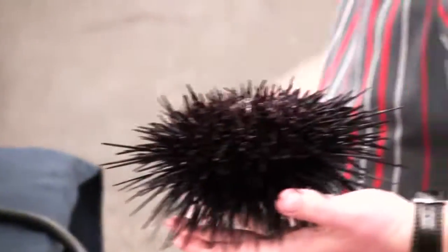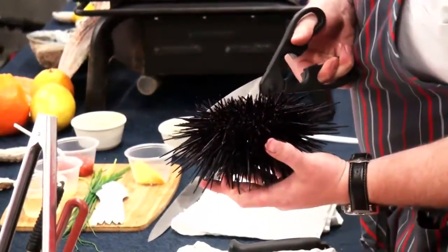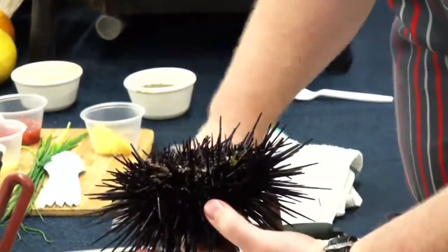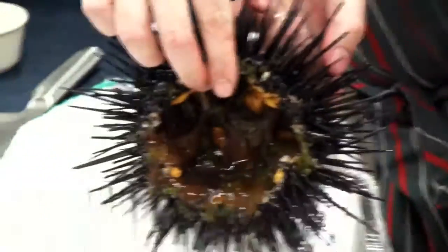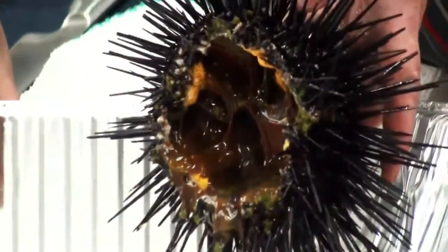In his hand is a live California sea urchin. He starts by cutting an opening around the mouth of the animal. Once the cut is complete, he removes the bottom section of the urchin. He cleans the innards out from the inside, leaving only the gonads.